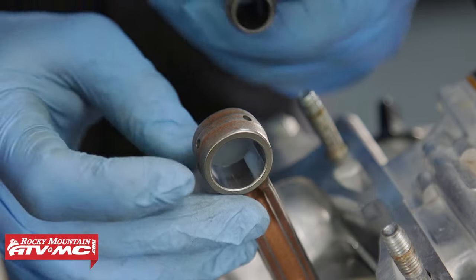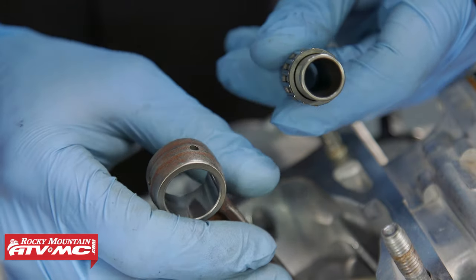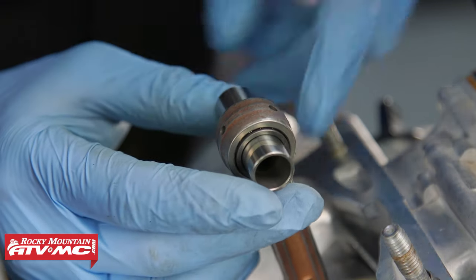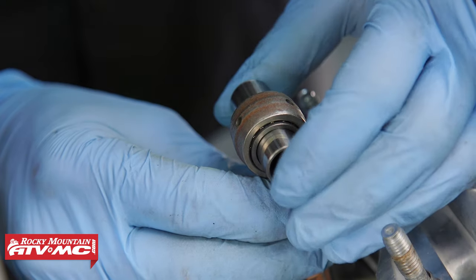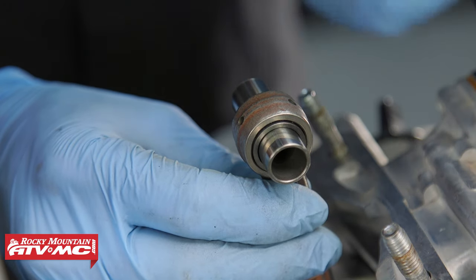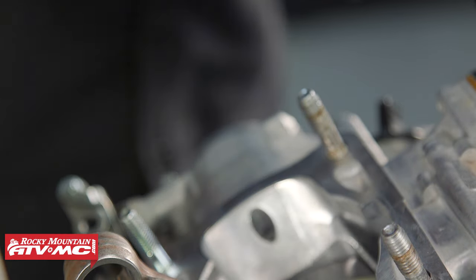Now we're going to inspect the small end of the connecting rod. We have our new wrist pin bearing — you always want to replace that as well as your wrist pin. Just insert it into the small end and pull straight up and down on it. If you feel any play in there, you want to get the connecting rod replaced. But ours feels good, so we're going to move on to cleaning and inspecting all of the cylinder parts.